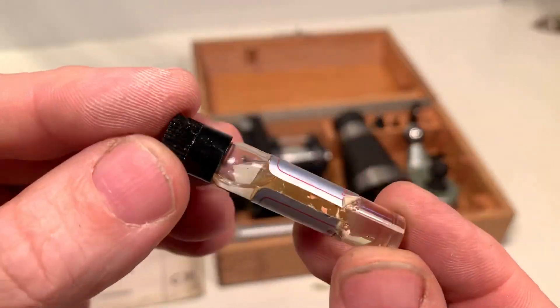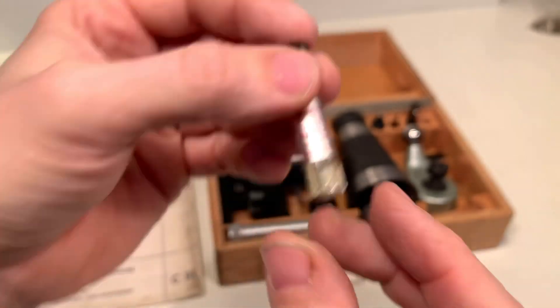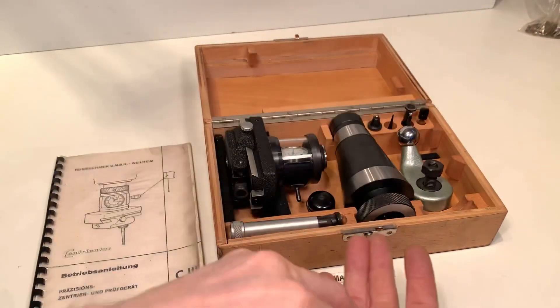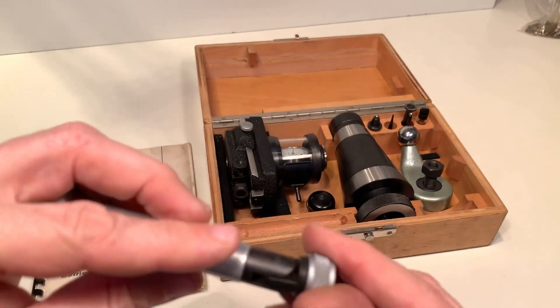Here's a small bottle with oil — clock oil number 5. The nut I will put back; we don't want to lose it.